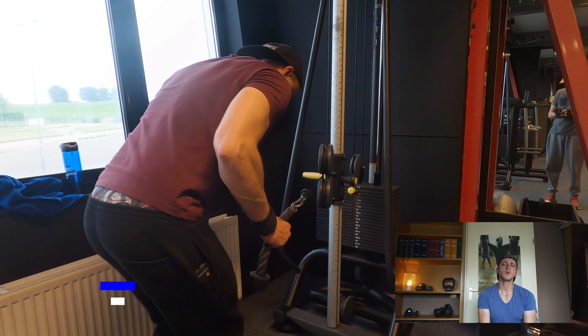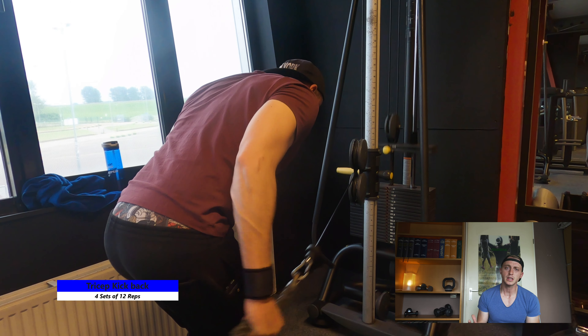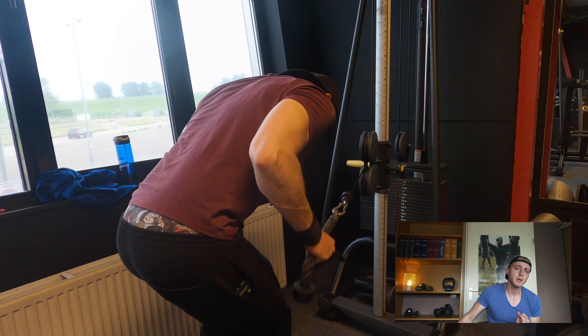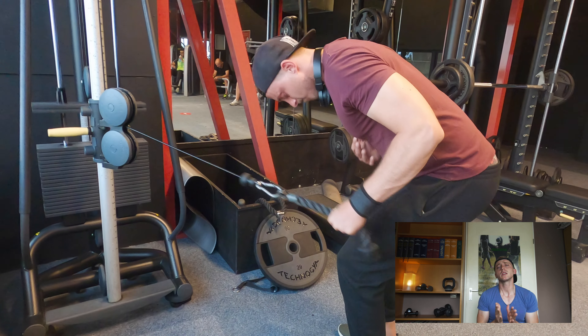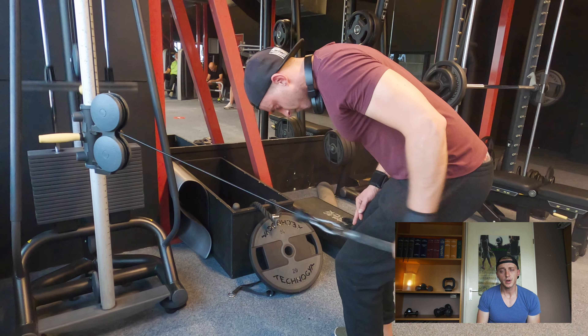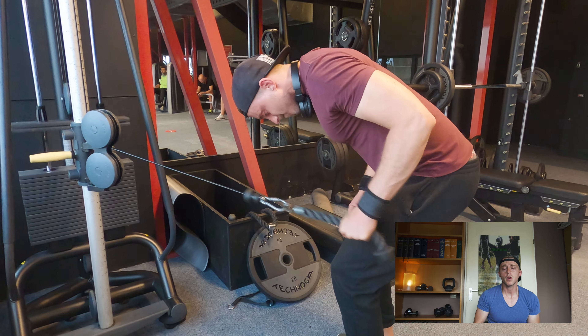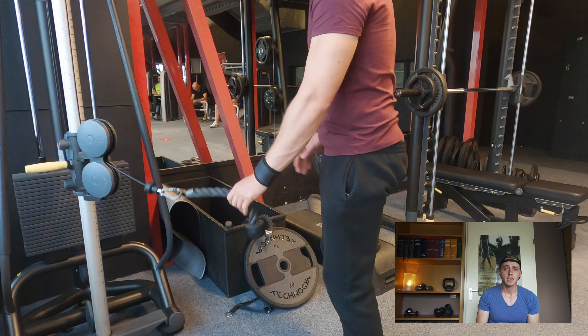Tricep kickbacks — something you can do with dumbbells or with the cable. I prefer the cable lately for the constant tension it keeps in your arms. You want to maintain tension at the end, stretching out, and maybe even slightly twist your wrist to feel a little more tension in your triceps. Mind your mind-muscle connection and your form — if you're doing it correctly, there's a nice tension in your triceps.